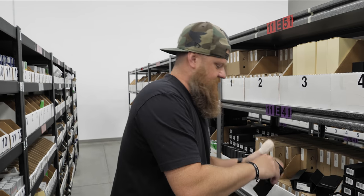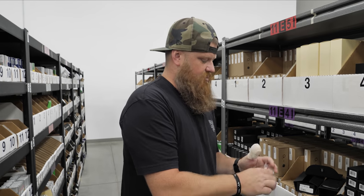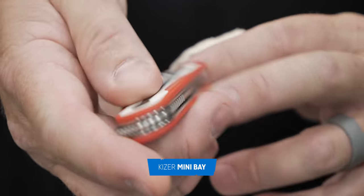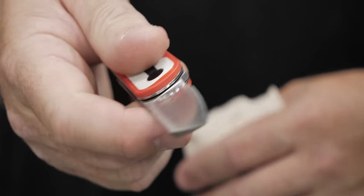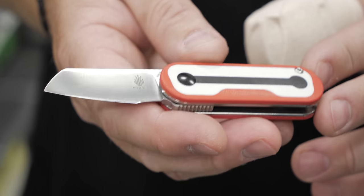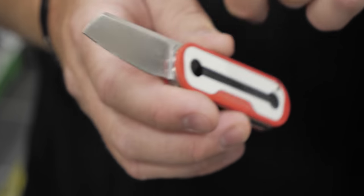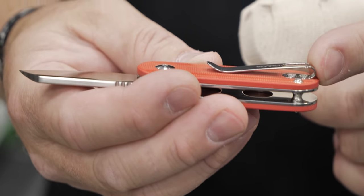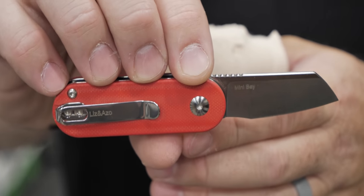Right here is the Mini Bay by Kaiser. This is a really cool slip joint — it's got a ball detent so when you use the flipper it jumps right open. It's got the sheep's foot blade, it's S35VN steel. You've got a deep carry pocket clip so it sits nice and small in your pocket, and it is a slip joint.